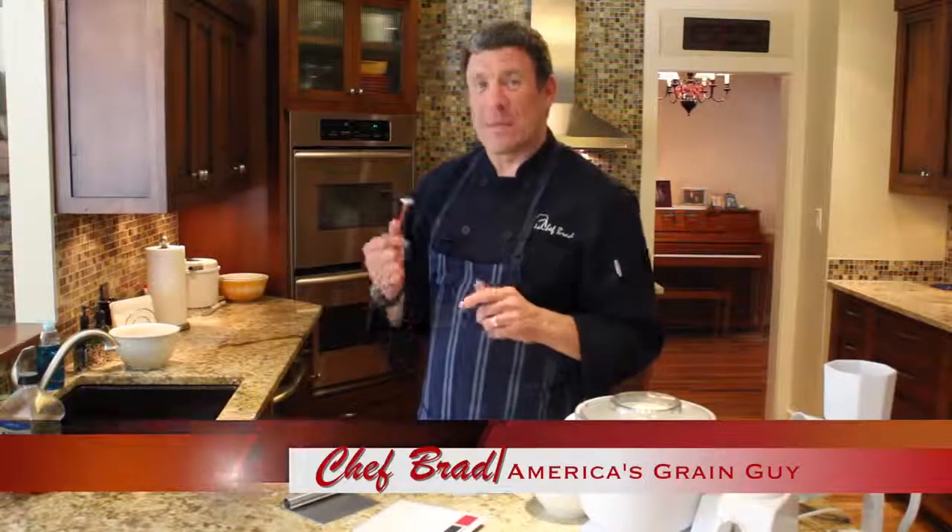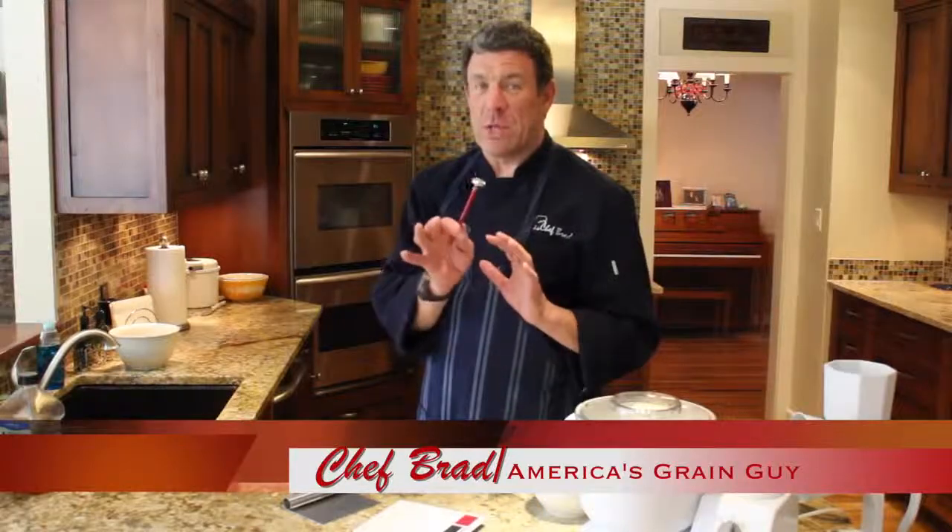Hi, this is Chef Brad with the Wondermill Wonder Mix Company. I want to take a moment to talk to you about the importance of having an instant read meat thermometer in your kitchen.